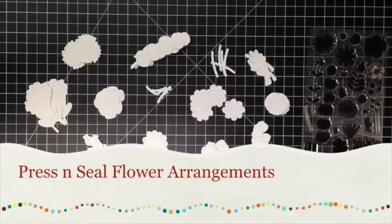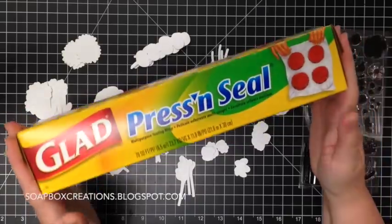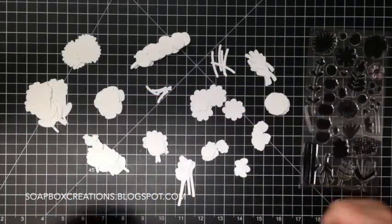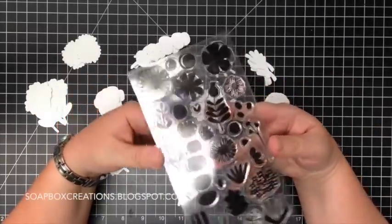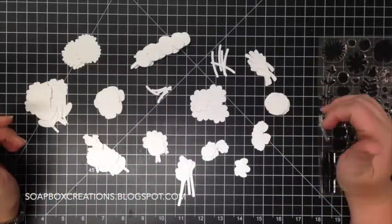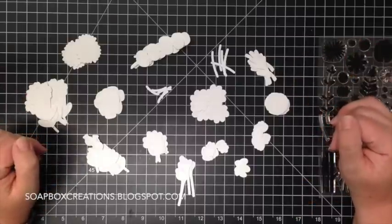Hey there, it's Lori. I am here today to show you another use for press and seal. I have piles of die cuts and the die cuts are from My Favorite Things, fall florals. I am going to stamp a bunch off camera and then I'll come back to show you what I'm going to do with the press and seal.